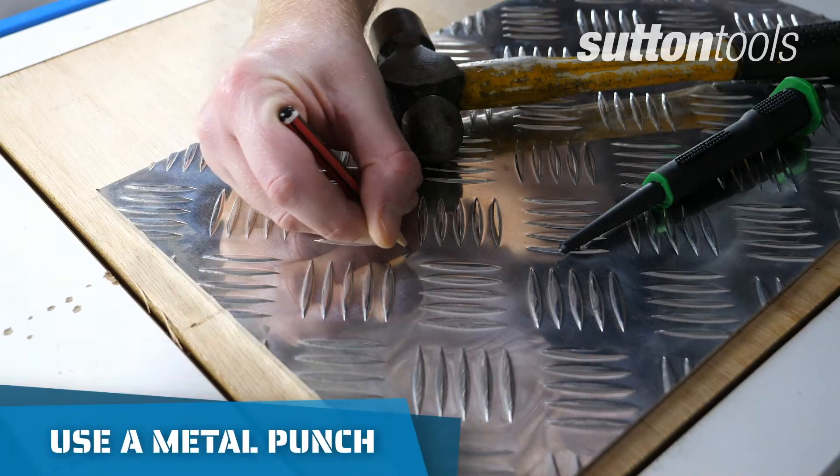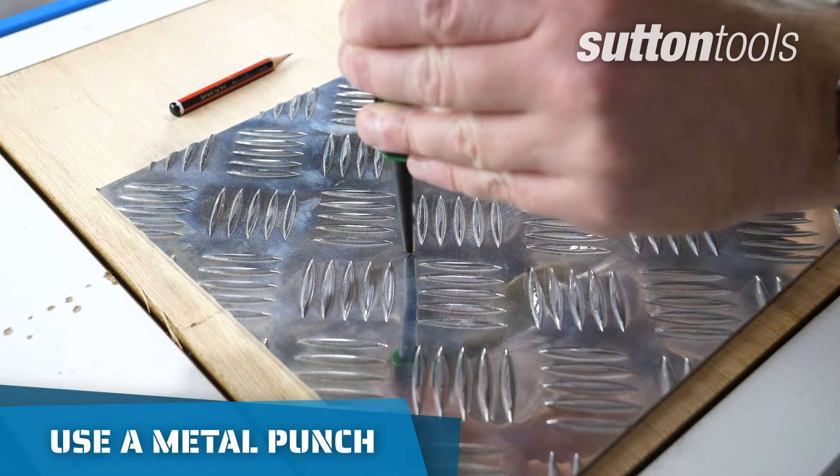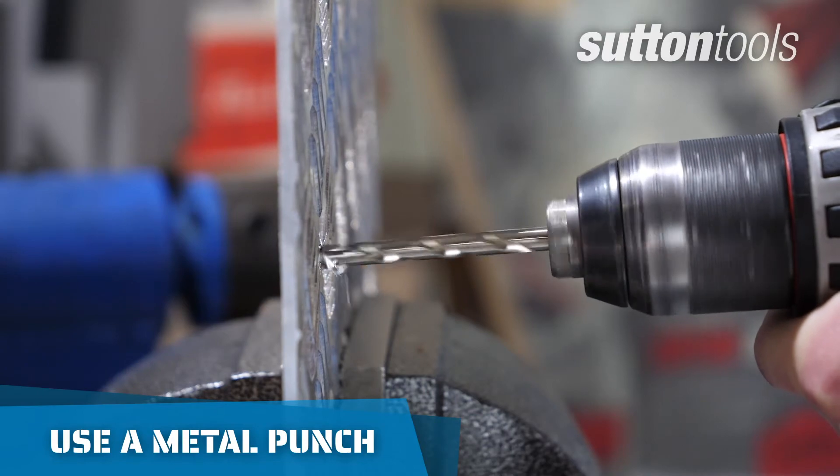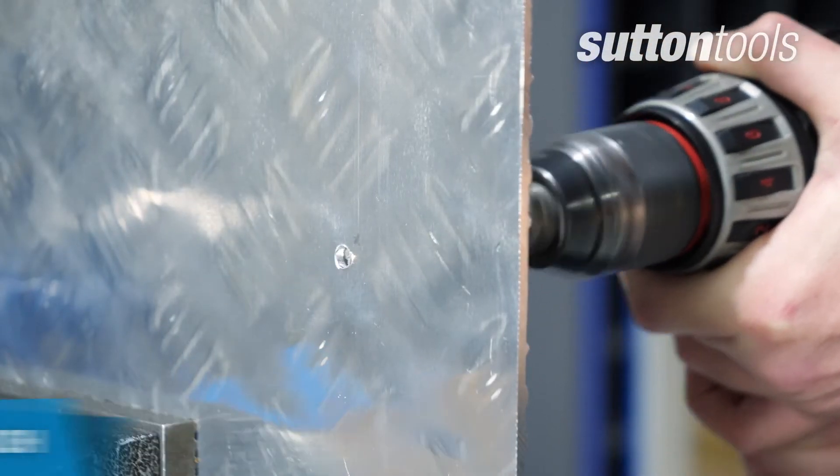Before you start drilling, mark your material and use a metal punch, which will provide a good starting point, prevent your drill from wandering and bite into the material faster.